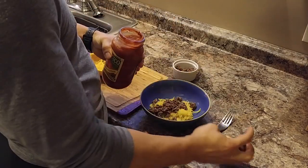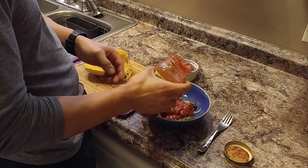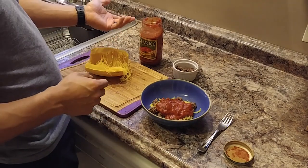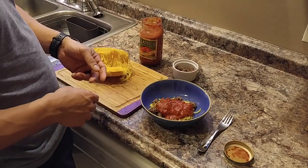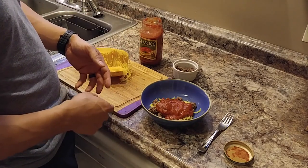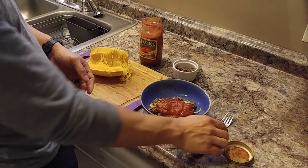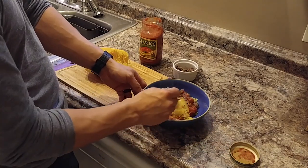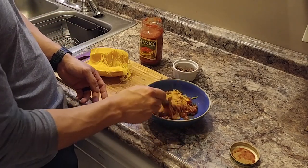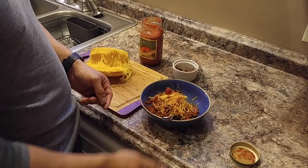Boom. Go ahead and add as much sauce as you want. I actually just do mine right out of the jar because it's faster, but if you want, you can heat it up on the stove or in the microwave. You can mix the ground beef together to make a true sauce, or you can just assemble them like I do and mix it together in the bowl. That should take you 15 minutes tops to have a delicious, healthy meal. Enjoy.